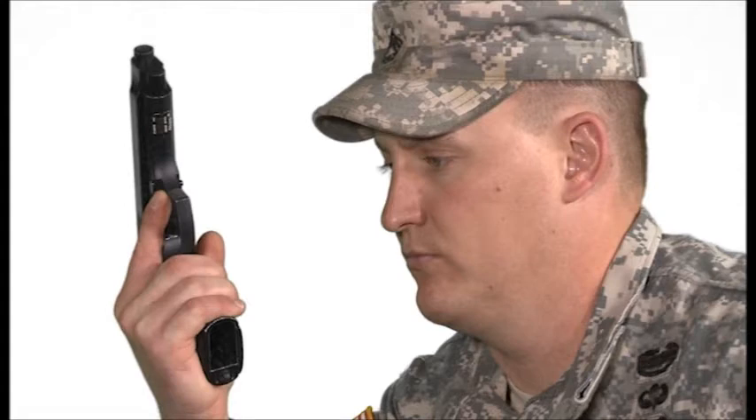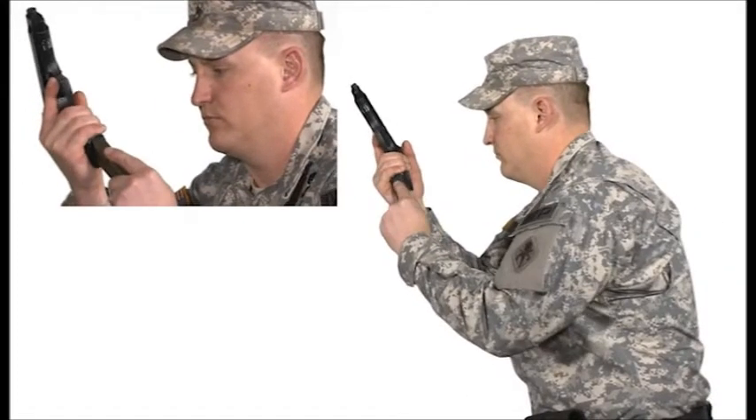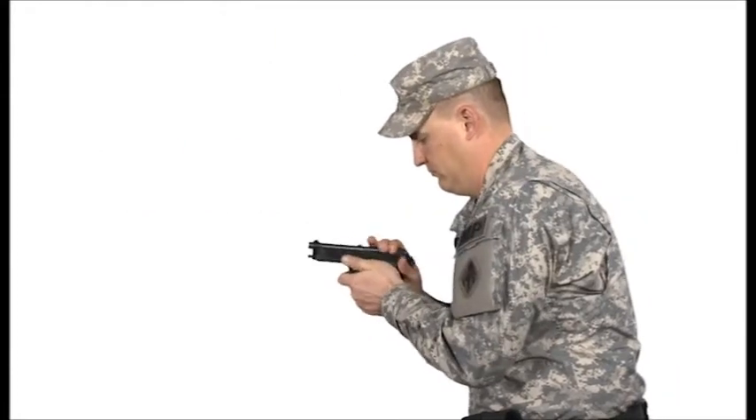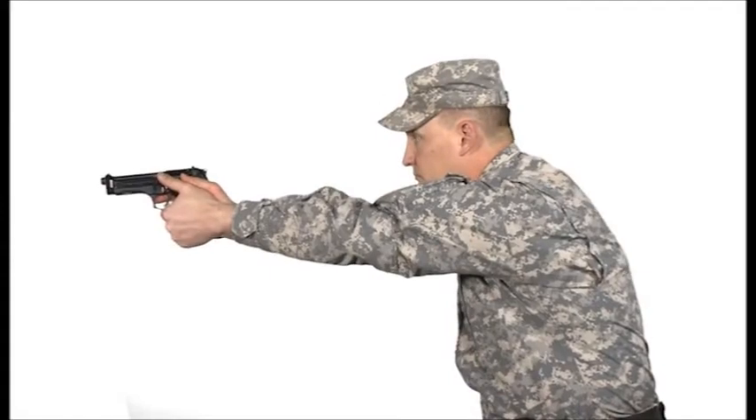It also allows you to see the weapon when manipulating it. With the weapon in the workspace, insert the magazine keeping the flat of the magazine on the flat of the magazine well. With an overhand grip, rack the slide fully to the rear with the support hand and release it. Conduct a press or brass check by slightly pulling the slide to the rear to make sure a round is in the chamber.